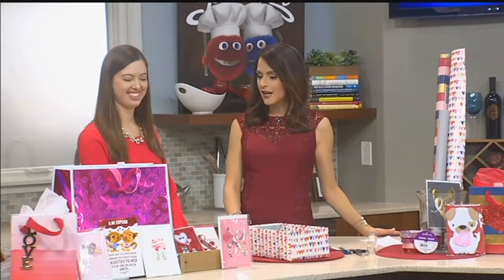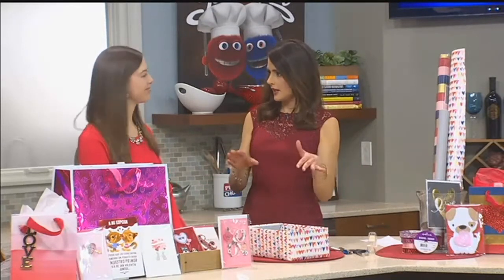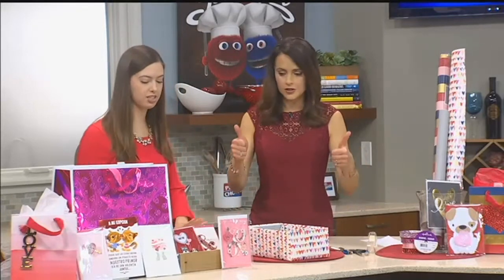We're thinking outside the box here in the Price Chopper kitchen with Hallmark lettering artist Allie Smith. Allie, you're going to show us how to make an adorable DIY Valentine's box. This is great because my little boy came home with so many Valentines and there are going to be more today, so you want a box to store them all in. Perfect, yeah, let's do it.